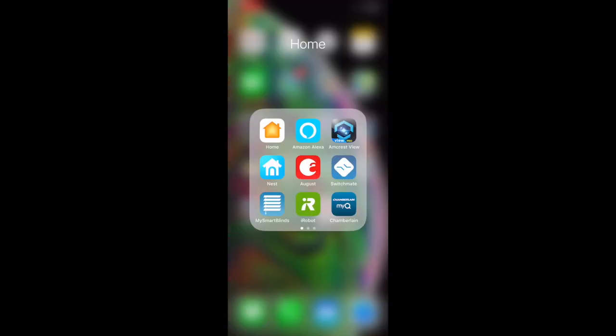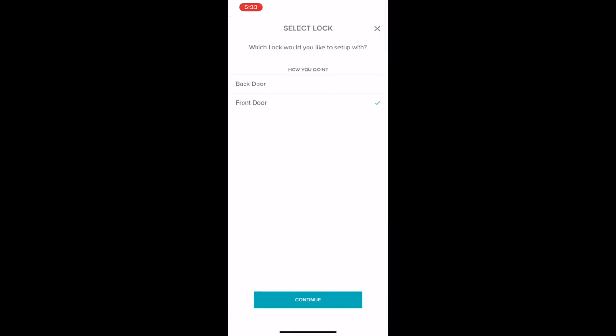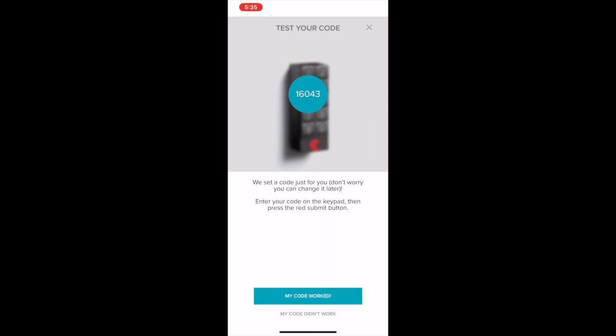Now let's take a look in the app here, opening it up to set up and add the keypad to my system. I'll go ahead and show you the prompts here. We're going to breeze through it pretty quickly — it walks you through it pretty well, it's pretty easy to set up. It sets up a generic code for you in the beginning, but don't think that I left this code on here — it'll assign you a code whenever it first connects.